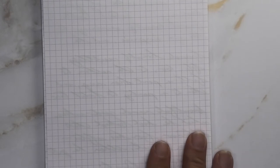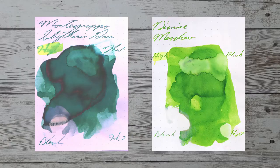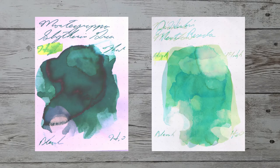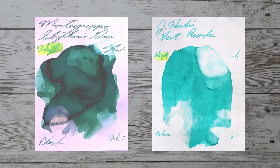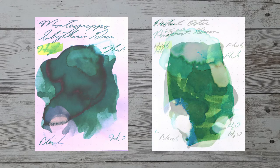Looking at the back of the page, we get no bleeding, no ghosting, and no surprises — you could easily write back here. With over a thousand inks reviewed, let's take a look at some color comparables. Here is Diamine Meadow, here is Herbin Vert de Gris, here is KWZ Pine Green, and here is Robert Oster Forest Green.